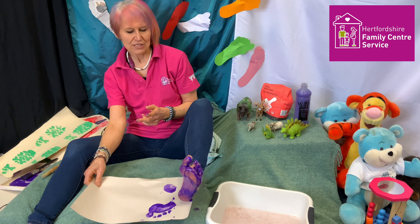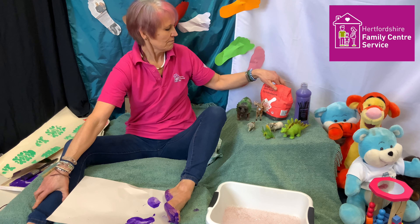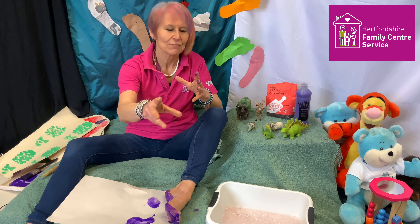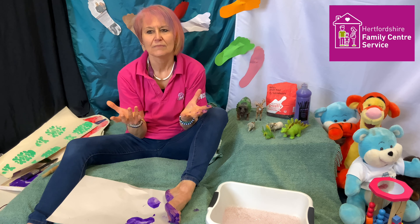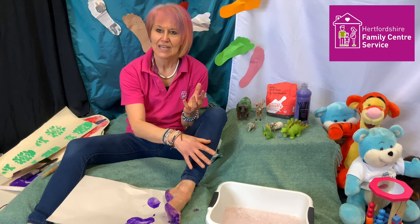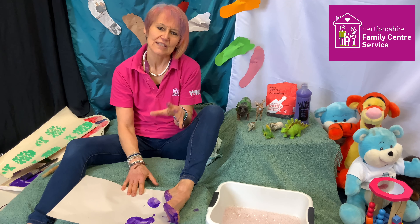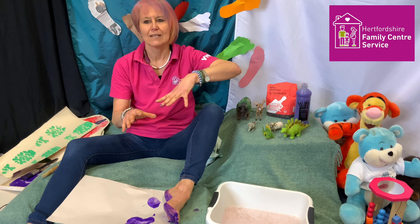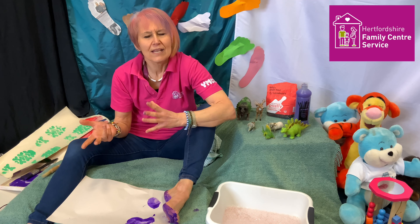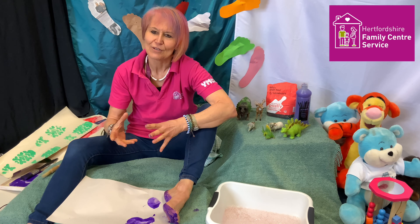Other things you can use to make footprints: flour — you can put flour in a tray and have a go. Maybe mud, sand, water. Just put your feet into water and do footprints with the water along the concrete or any other surface.